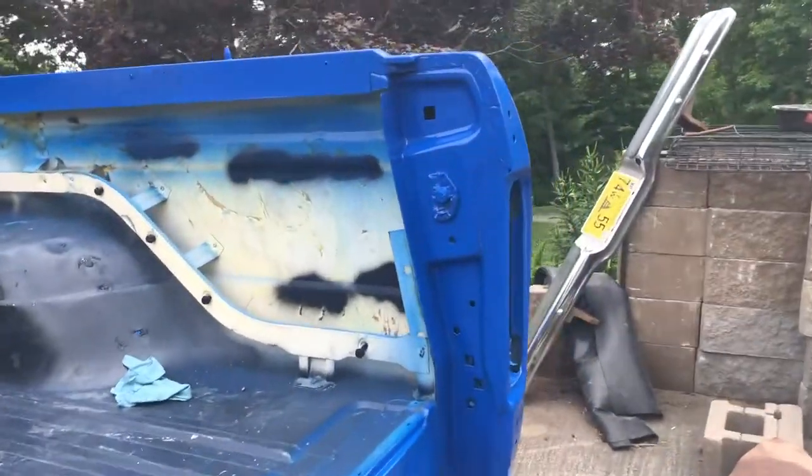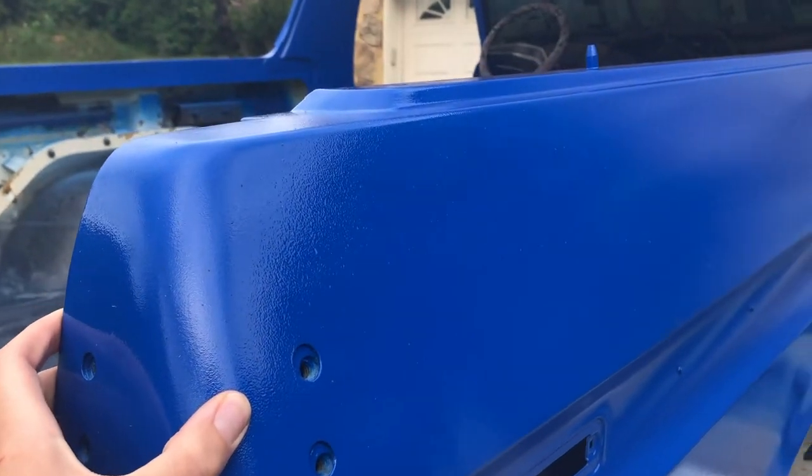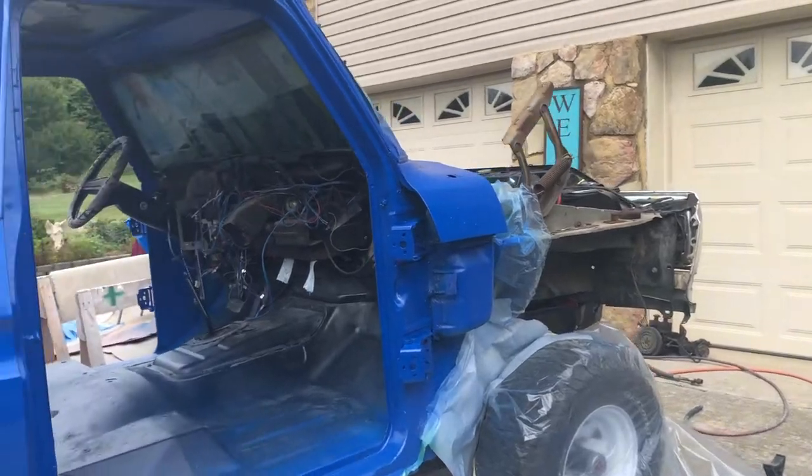I don't know if it was a tree or whatever, but it just kicked up a bunch of crap in my paint job. But you know what? For being outside and being bed liner, I think it looks pretty dang good.